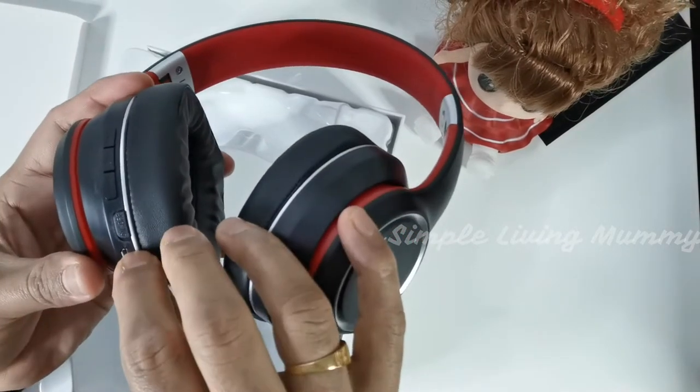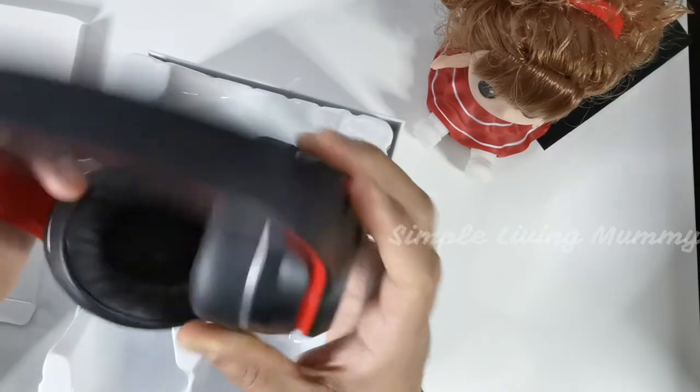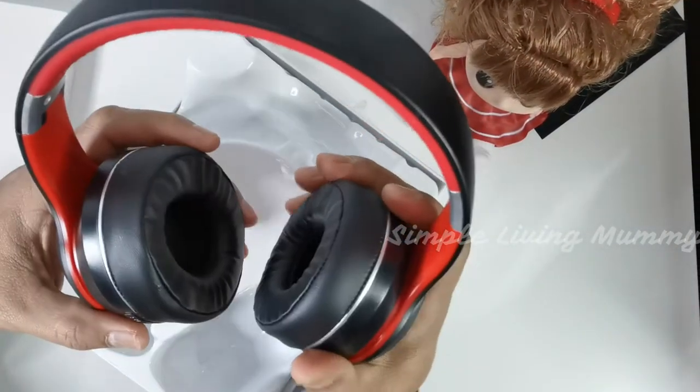And this is the charging socket. This is very useful actually, especially now during COVID time.